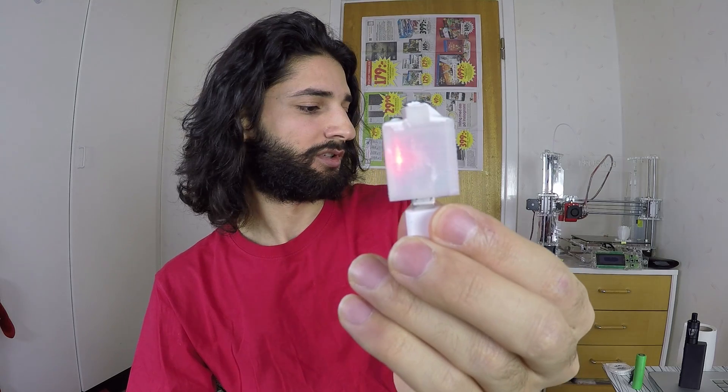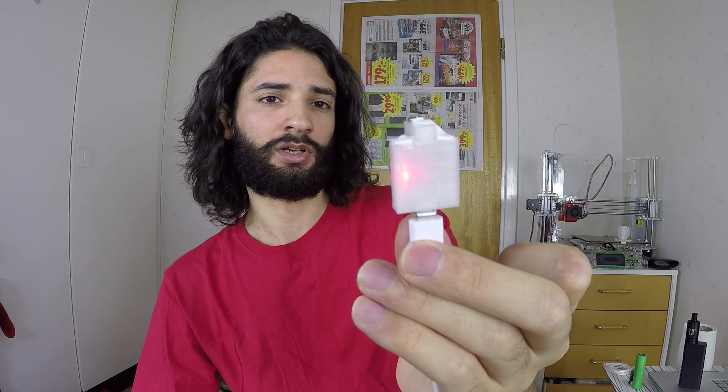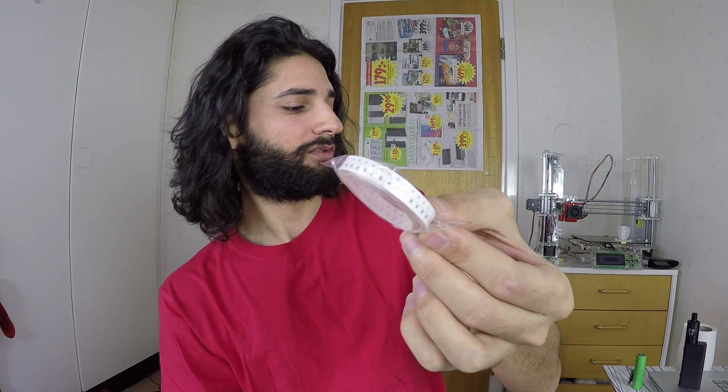I'll put the battery in — and it's charging. When it's fully charged it will turn blue. Then you just remove the battery, and voila! A very great device — small and super cheap, almost nothing. The resistors: 100 of these cost about $0.20 for a hundred pieces.